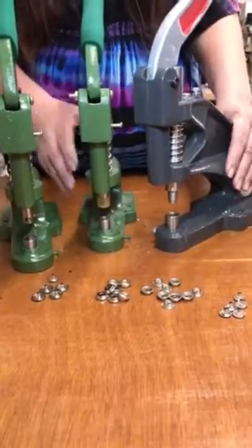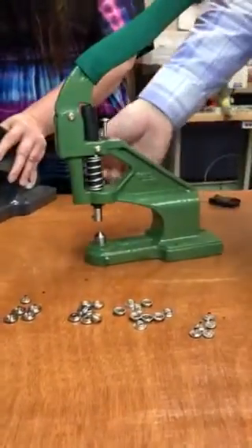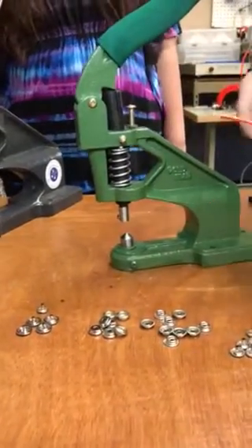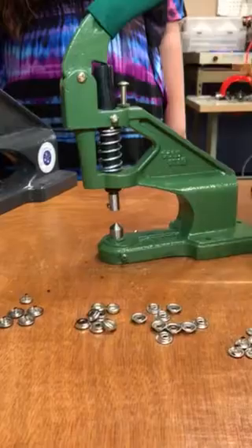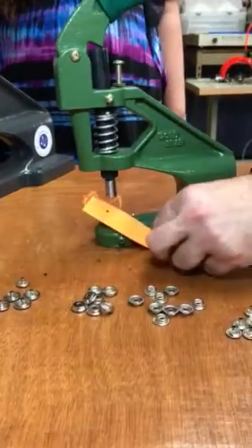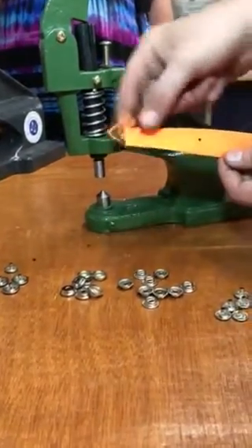Now we're going to do some webbing and we're going to start with punching the hole. I had set up the three millimeter die color here. I'm going to do some neon color webbing to make a hole — real good for dog collar applications. We'll do both ends. I made my holes, three millimeter.